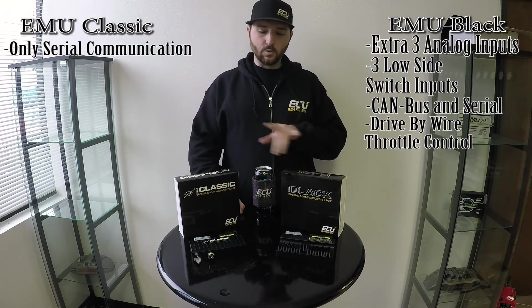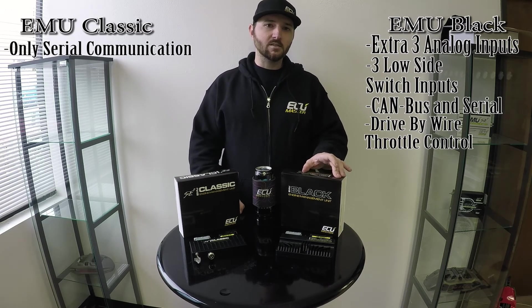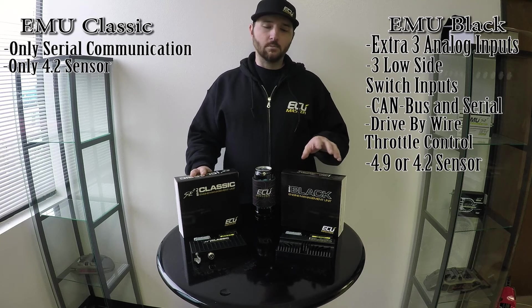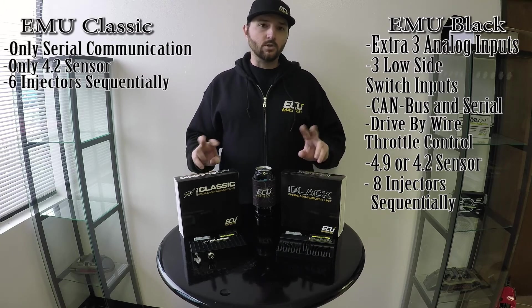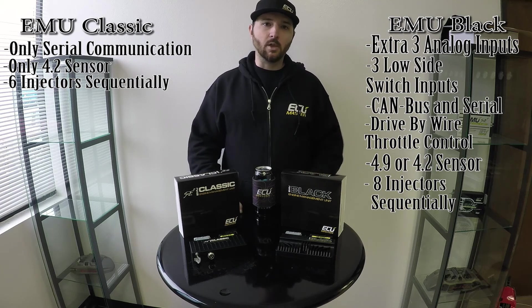The EMU Black, as far as wideband control, gives you the option of a 4.2 or 4.9 sensor from Bosch. The EMU Classic controls a 4.2 sensor, so that's the difference. The EMU Black can control up to eight injectors sequentially. The EMU Classic can do up to six sequentially, and both of them can run two injectors per channel — so you can do a total of 12 with the Classic and 16 with the EMU Black.